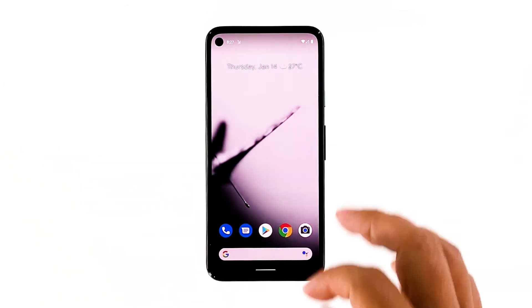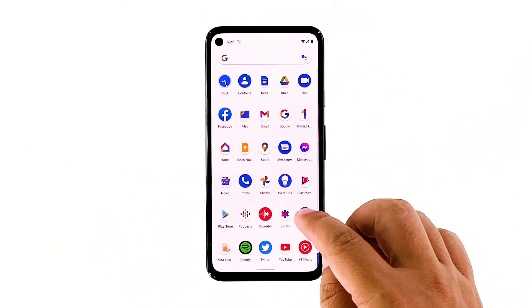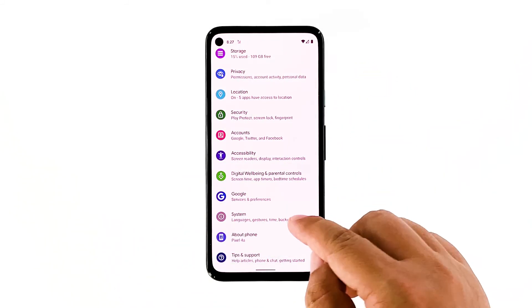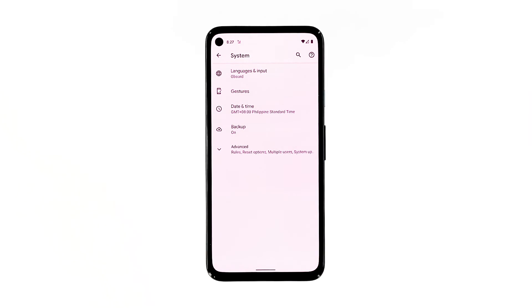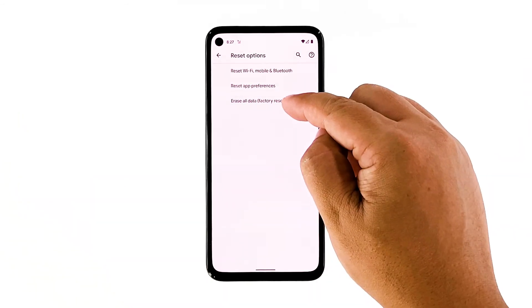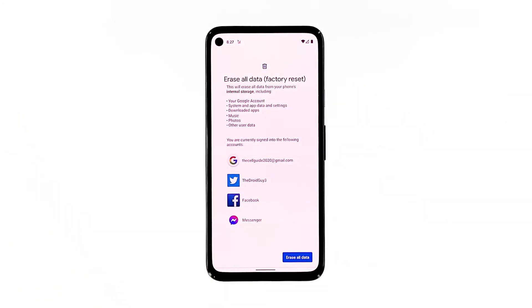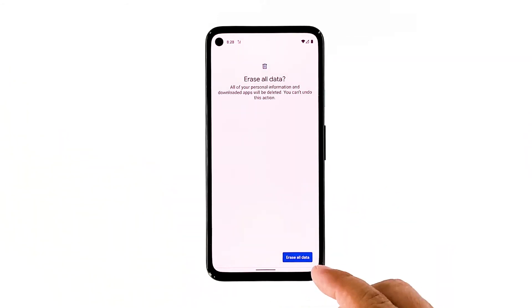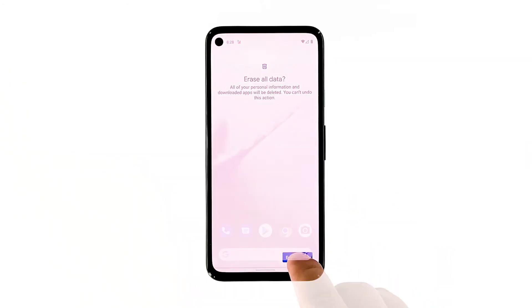Open your phone's Settings app. Tap System, then tap Advanced. Tap Reset options, and then tap Erase all data. Tap Erase all data at the bottom right corner of the screen. If needed, enter your PIN, pattern, or password. To erase all data from your phone's internal storage, tap Erase all data.